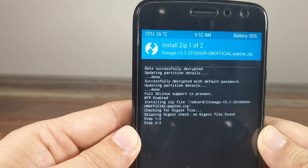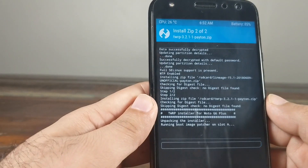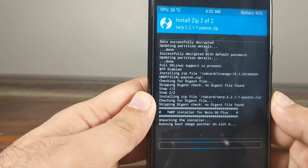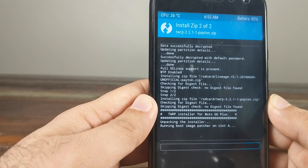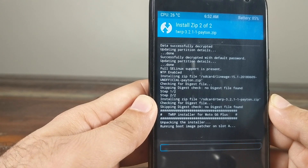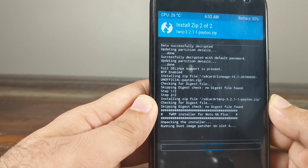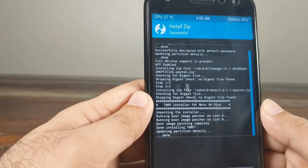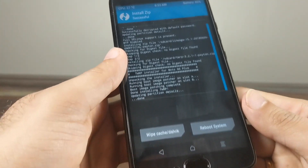We are on step two of two and everything is going smoothly. The ROM is installed and now it's installing TWRP recovery — it still says Moto G6 Plus but don't worry, it's for the Moto X4. It's patching slot A first, then slot B. LineageOS and TWRP recovery have now been successfully installed.